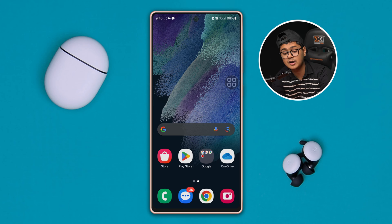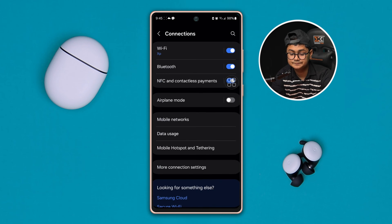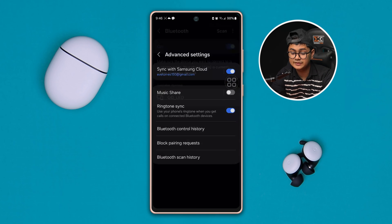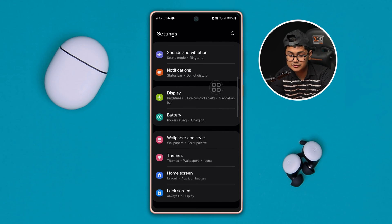If you've done that but still have a problem on your Samsung phone, go to Settings, then Connections, then tap Bluetooth. Tap the three-dot menu and go to Advanced Settings. Simply turn off the cloud option for your Bluetooth, and after that turn it back on.